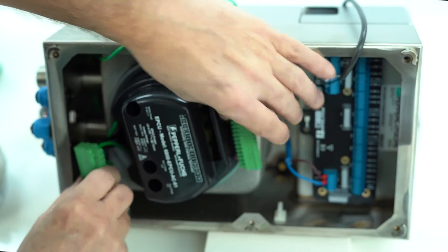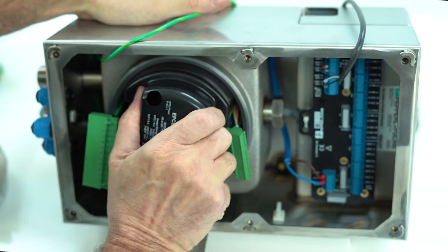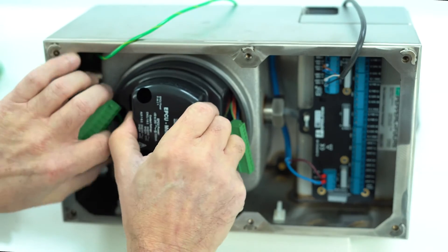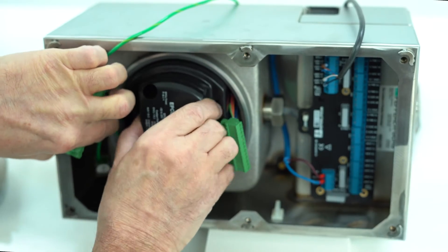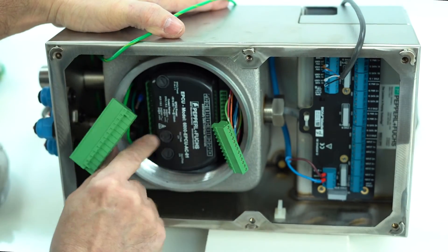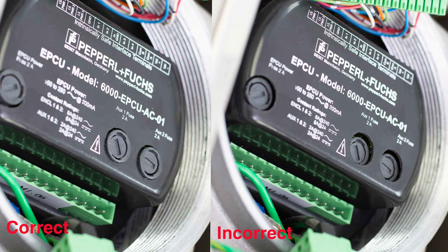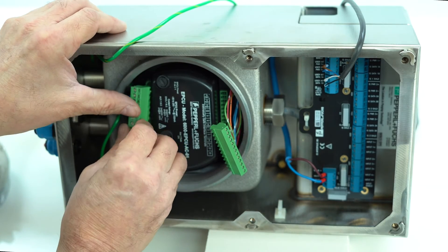Make sure that everything is in position. Seat the cover all the way down so that it's flush with or a little bit below the fuses. You can see from the picture the correct position versus a wrong position.